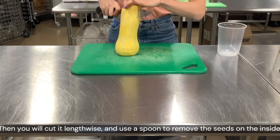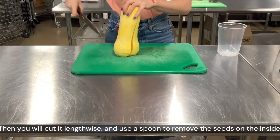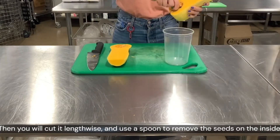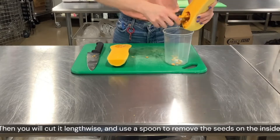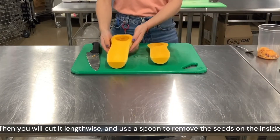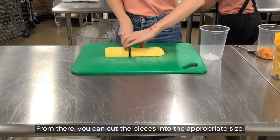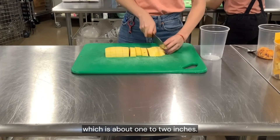Then you will cut it lengthwise and use a spoon to remove the seeds on the inside. From there you can cut the pieces into the appropriate size, which is about one to two inches.